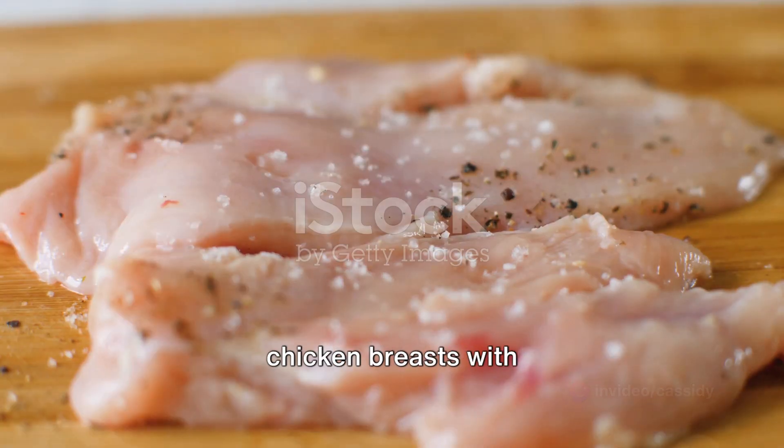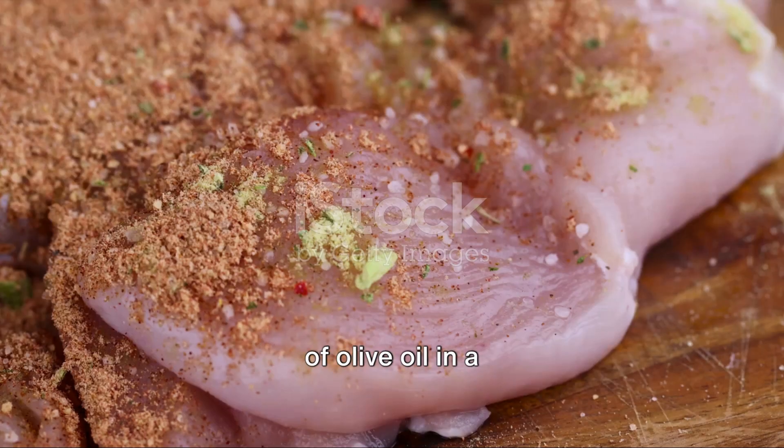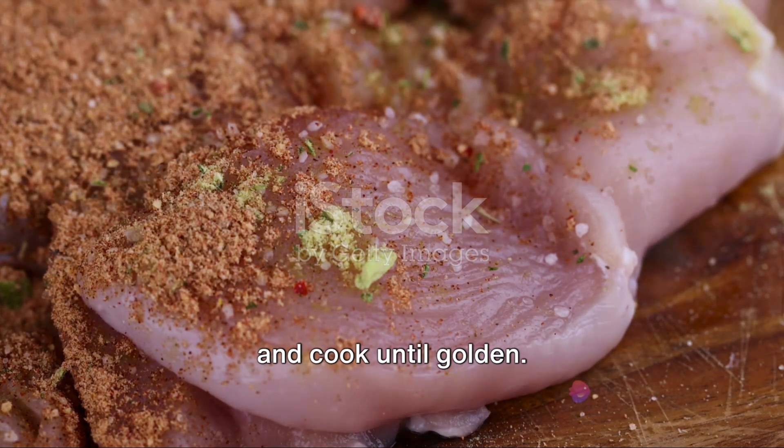First, season four chicken breasts with salt and pepper. Heat two tablespoons of olive oil in a pan. Add the chicken and cook until golden.